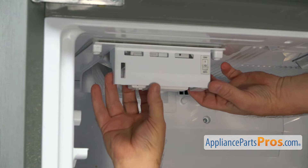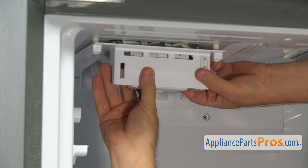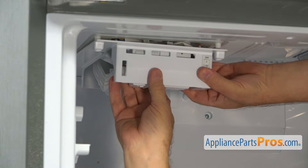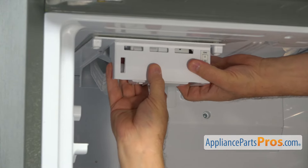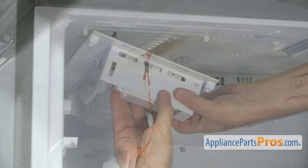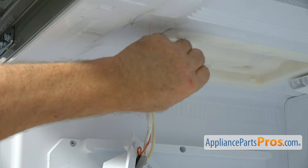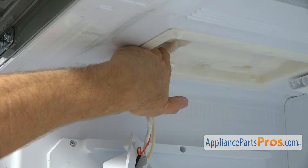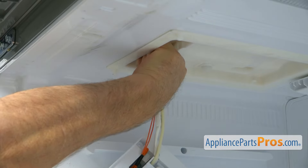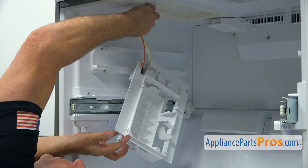Now I'm going to pull slightly down on the ice maker assembly and pull it forward. We've got a couple of clips at the back, so we need to disengage them. Then we need to disconnect the plug. The locking tab is on the top, so reach in and go all the way back and push down on the tab to pull out the plug. Now we can remove it.